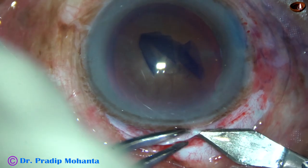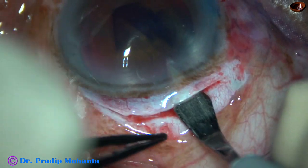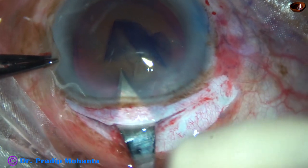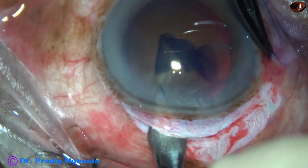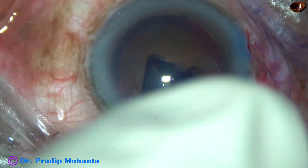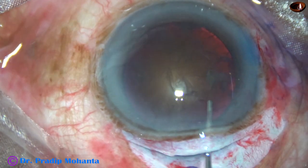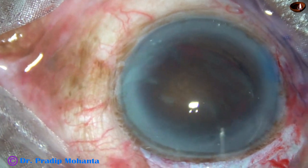Now I am going to open the main wound, the sclerocorneal tunnel. We must cut when we go forward, towards the anterior chamber. If we cut when we go anteriorly, the corneoscleral valve remains good and the wound becomes self-sealing. This is a large wound and I am not going to depend on self-sealing. The construction of the wound is neither a straight incision nor a frown incision, so I have already decided to put sutures.